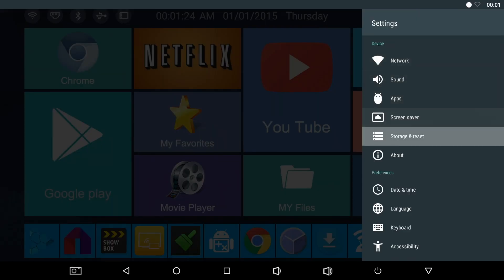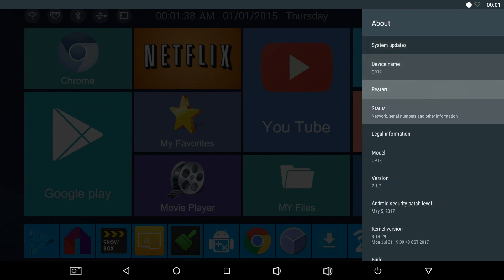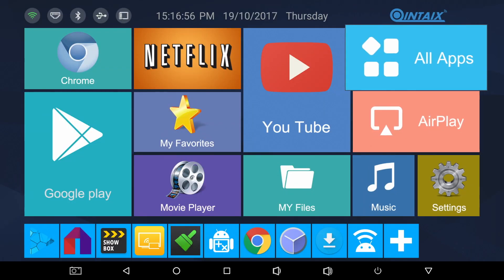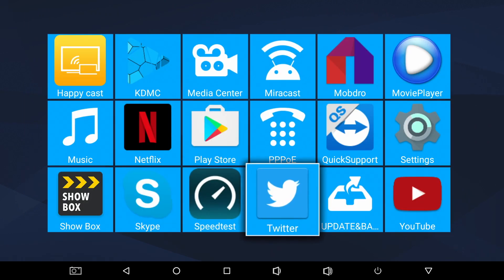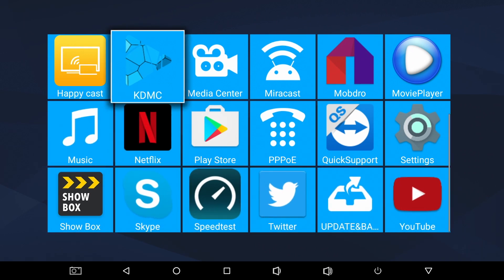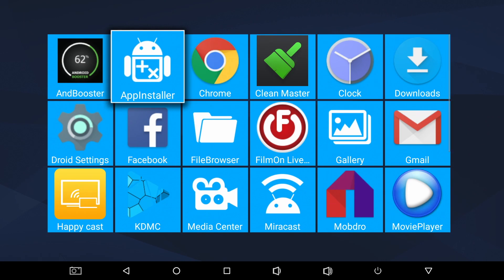This TV box has 32 gigs of internal storage from which you have 25 gigs available to use. And if we have a quick look in About, you will see that this is running the latest Android 7.1.2 Nougat. Here are all the apps installed on this box as standard — I have not installed anything yet. These are your default apps and you have plenty to get you started, including YouTube, Netflix, Mobdro, Showbox, Happycast, KDMC, Google Chrome and of course the full version of the Google Play Store.